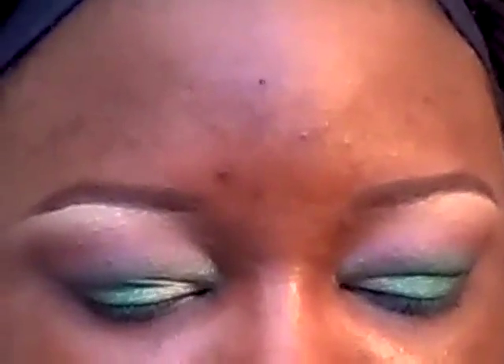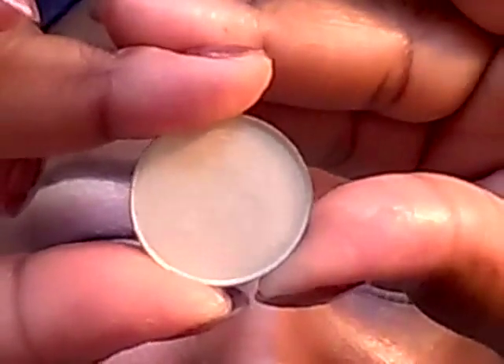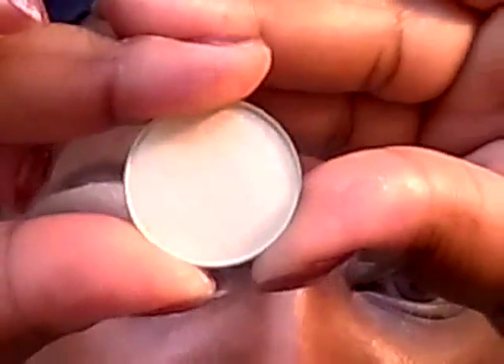I'm going to be applying this duochrome from Makeup Geek called Voltage — it's like a yellow gold — right in the tear duct, top and bottom.